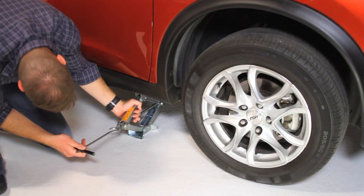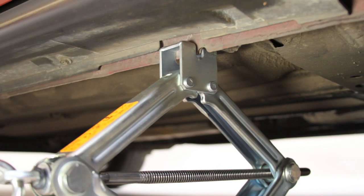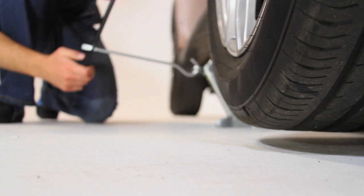Put the jack together and place it on firm ground, as flat as possible. It needs to go into the reinforced area of the sill. The sill is the body section below the base of the doors. Slowly raise the vehicle.